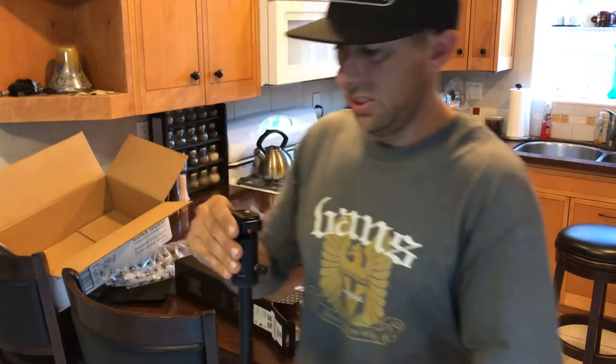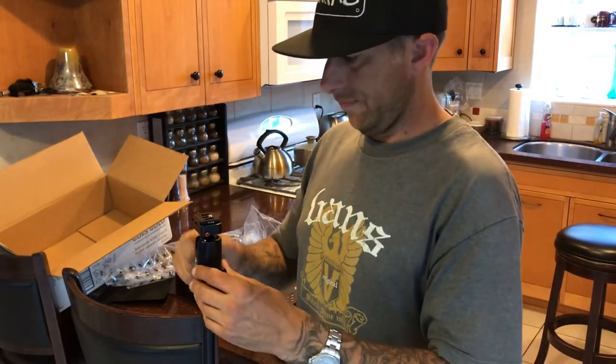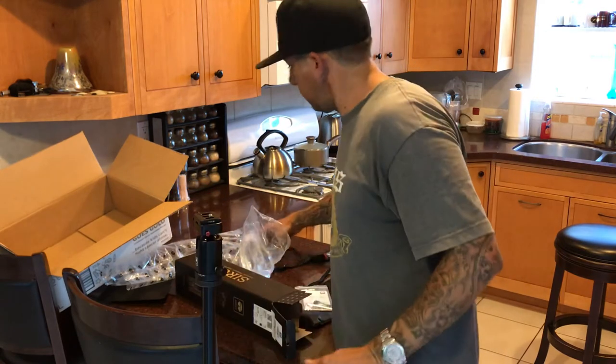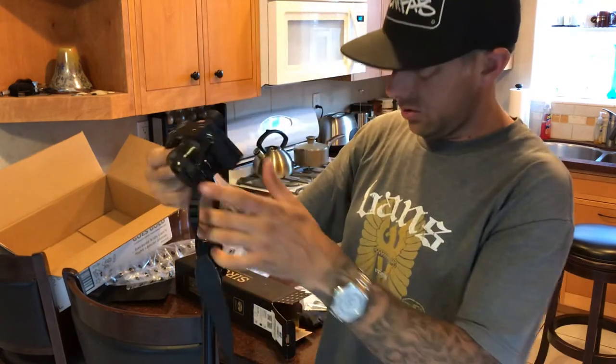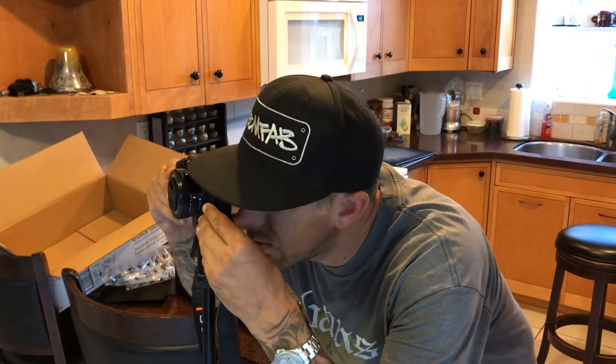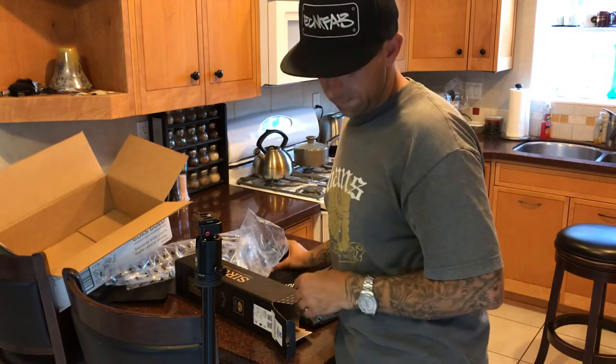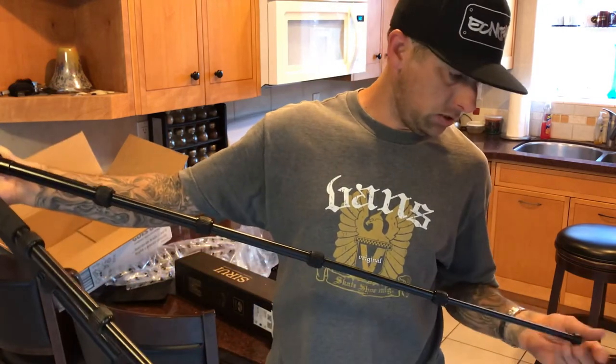I'm about 5'10" — well, 5'9", I think I'm shrinking now — and this seems like it's going to be perfect for me. What I really like about it is that it folds so small, and for being all aluminum, it's actually really light, so that's really cool as well.